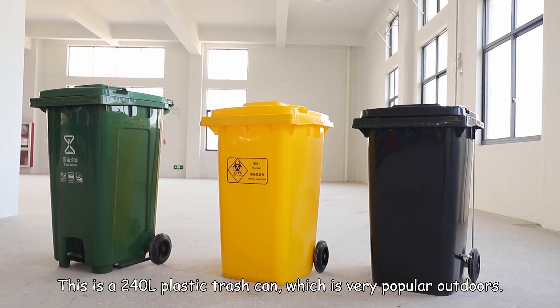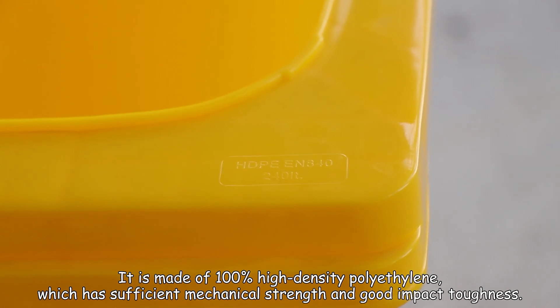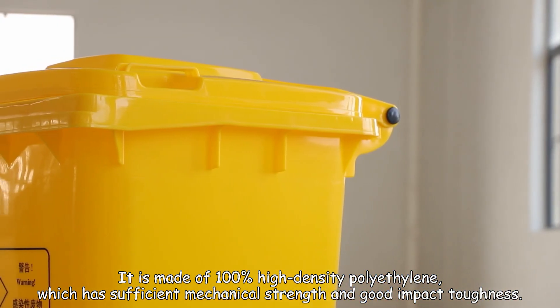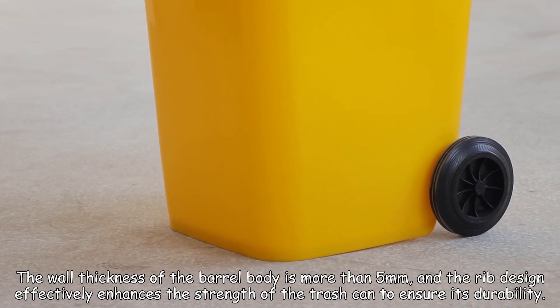This is a 240L plastic trash can which is very popular outdoors. It is made of 100% high density polyethylene, which has sufficient mechanical strength and good impact toughness. The wall thickness of the barrel body is more than 5 millimeters.